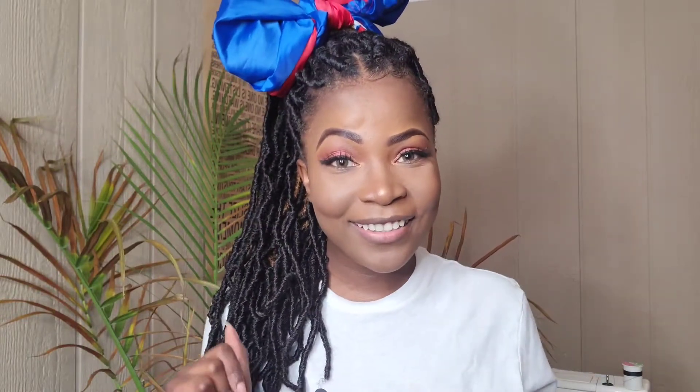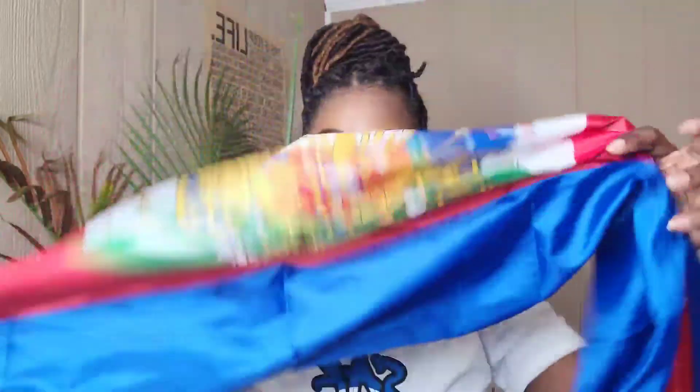Let's do one more — y'all ready? For this one I'm going to wrap my ponytail around so it can get out of the way a little bit. Hopefully you guys can see — we're going to get the hair out of the way and make a nice little bun with it. Then we're going to take our flag and wrap it around the whole head.